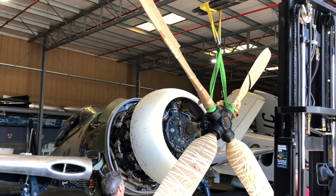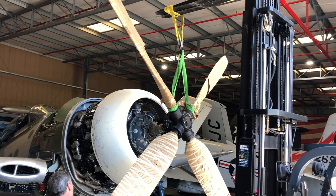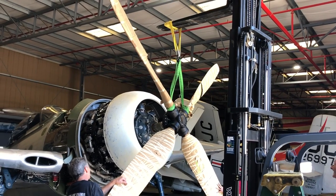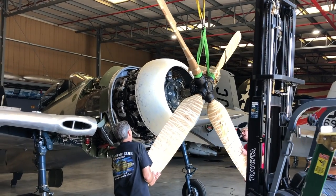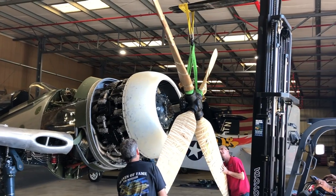Here we are putting on the propeller. You can see it's a 12-foot 7-inch diameter hollow steel blade propeller. We're working it, sliding it in — we've got to find the splines and get it on, then torque it the last bit as it slides on. As you line up, there's a holder on the nose case that holds a stationary element of the propeller.